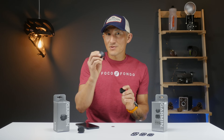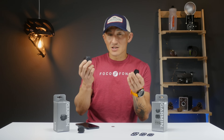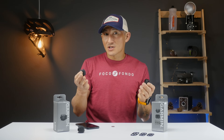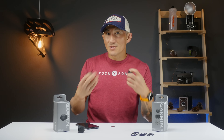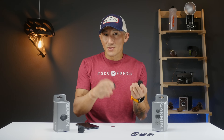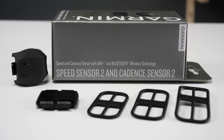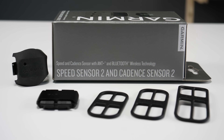There are a couple cool things about these new generation Speed and Cadence Sensors. They add Bluetooth along with ANT+ transmission protocol, which provides a lot more options for what devices you can pair these to — because some devices only pair to ANT+, some pair to both, and some only pair to Bluetooth Smart.